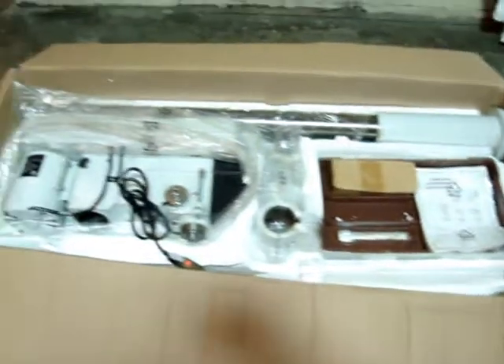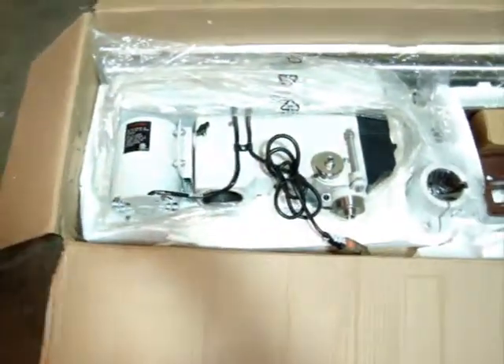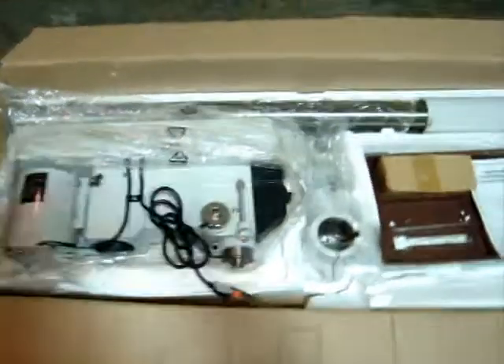This is a shipping-distressed box item. As you can see, the box is really crushed, but amazingly enough all the contents are intact. We checked out the base — that looks really good — the column looks really good, and the head is in very good condition. We have it powered up so you can hear it run.